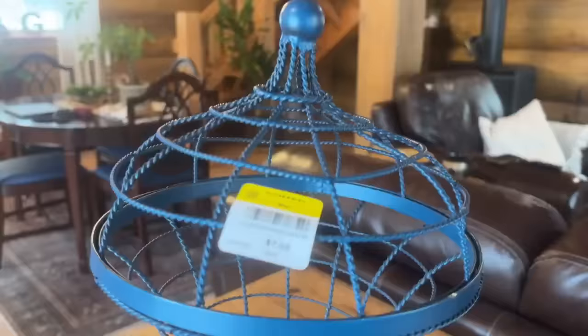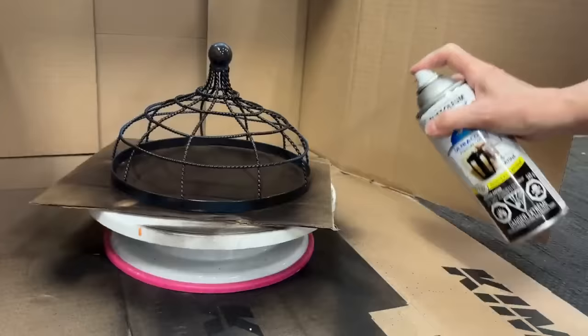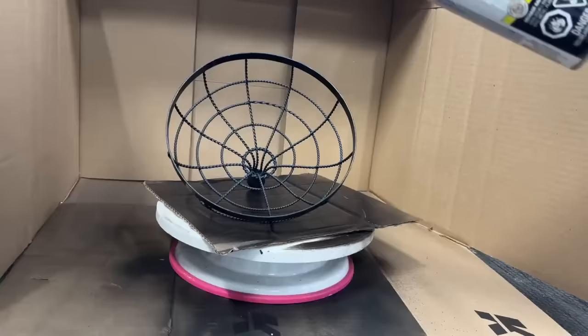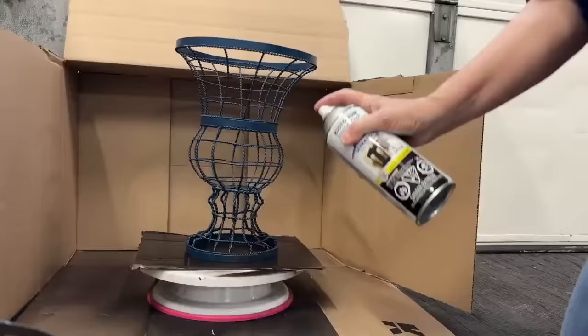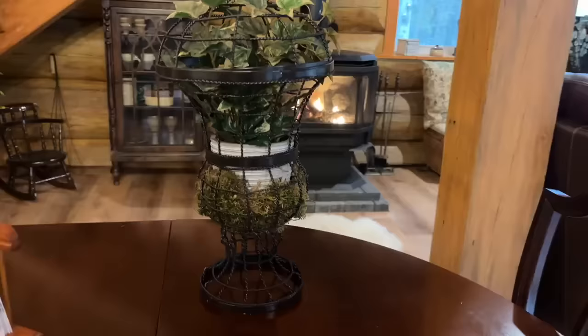Isn't this beautiful? $7.99 — but I wasn't really liking the blue color, so I'm going to spray paint it with a matte black. A little hack when spray painting things like this: when you're at the thrift store, look for a lazy susan or a cake decorating tray. You can put your project on it and spin it around while spray painting to get a more even coat. They're really handy, and even if you find them in a couple different sizes, keep them in your craft room.